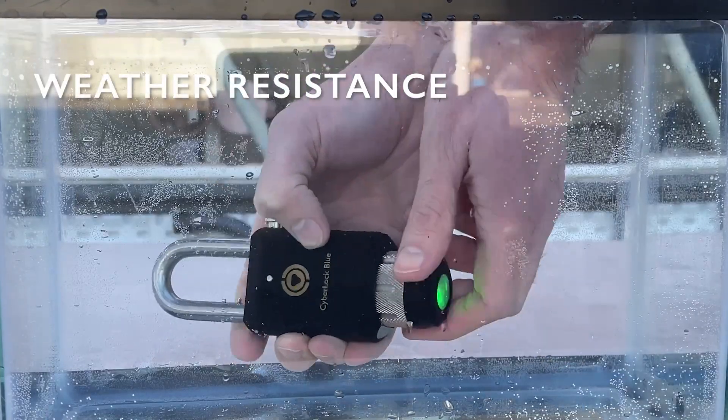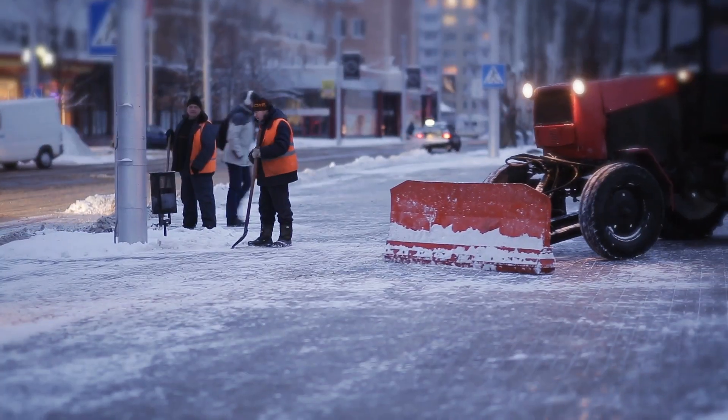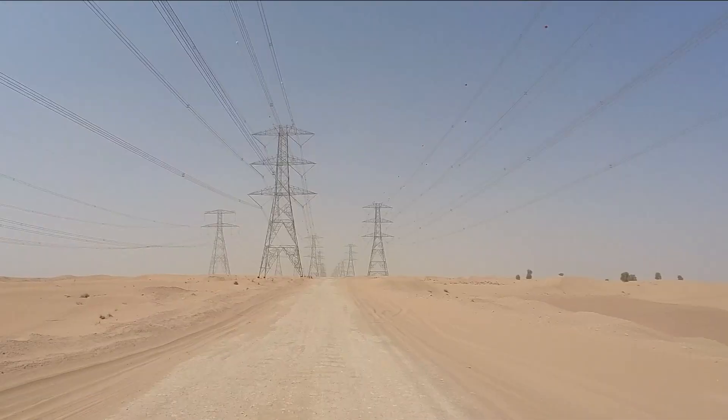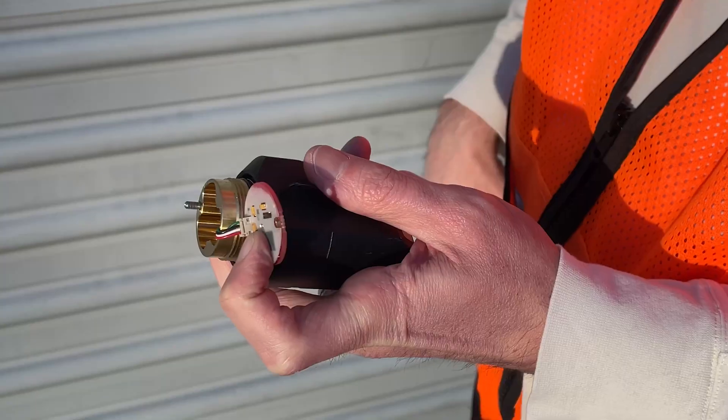The CyberLock Blue Padlock's robust and weather-resistant design is IP68 rated and can withstand dust, dirt, and water, allowing this padlock to be used in the wide range of harsh environments typically found in critical infrastructure applications.